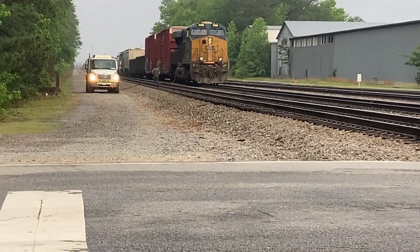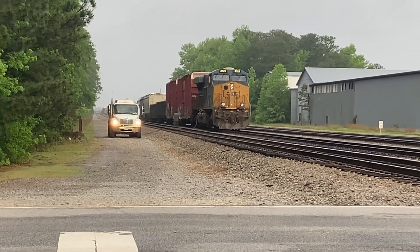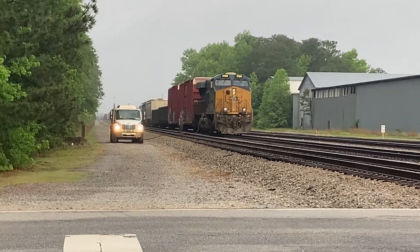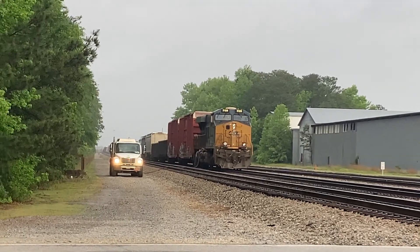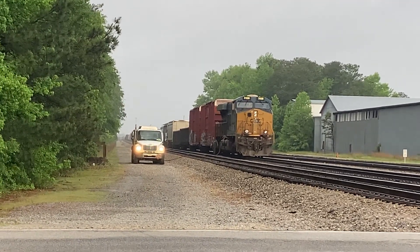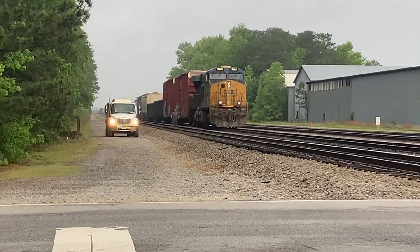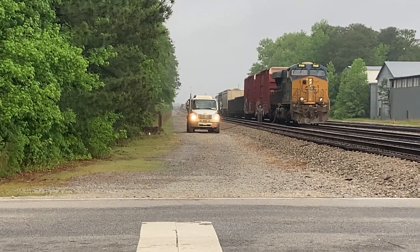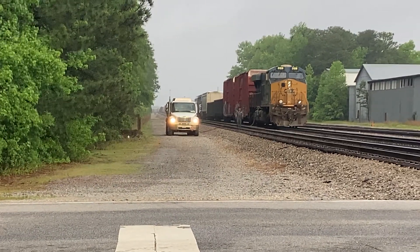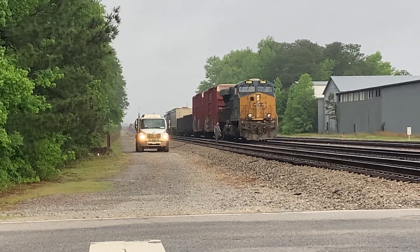Look at there guys, so this gas truck just pulled up putting fuel into this manifest train — the one that's gonna disconnect. I guess they're waiting on the crew. I just want to show you guys, I just saw him bring the hoses over and hook it up to the engine, so he's putting fuel in the locomotive there.